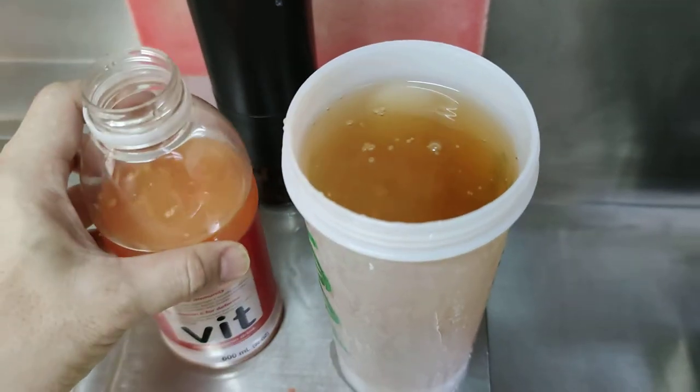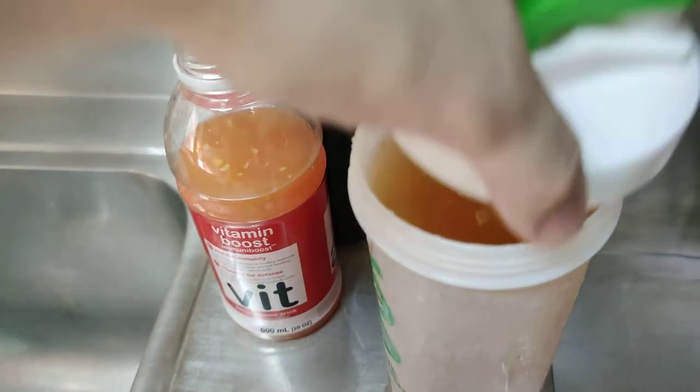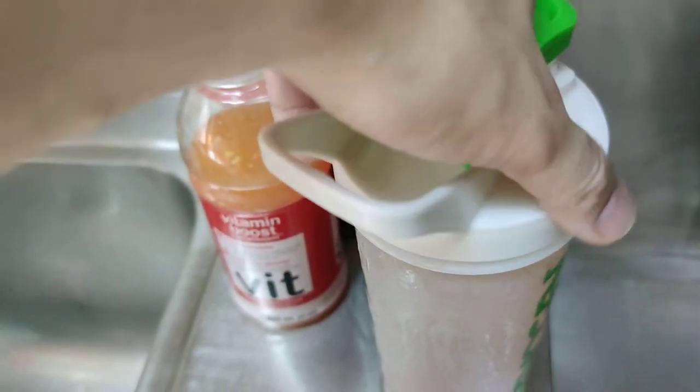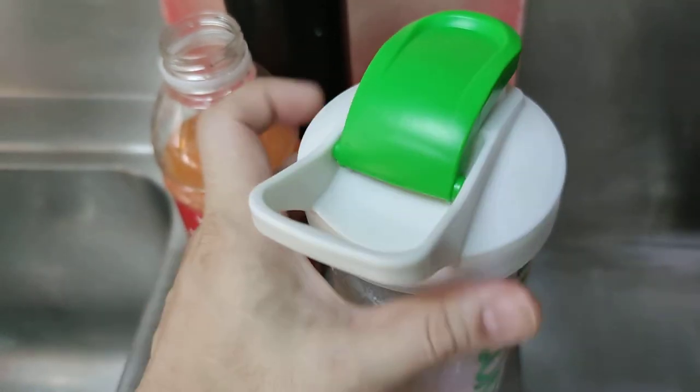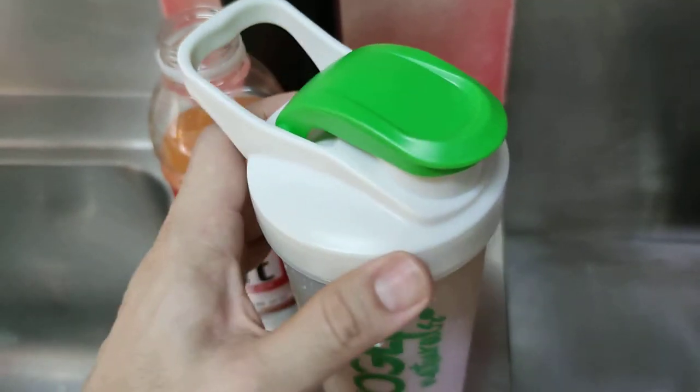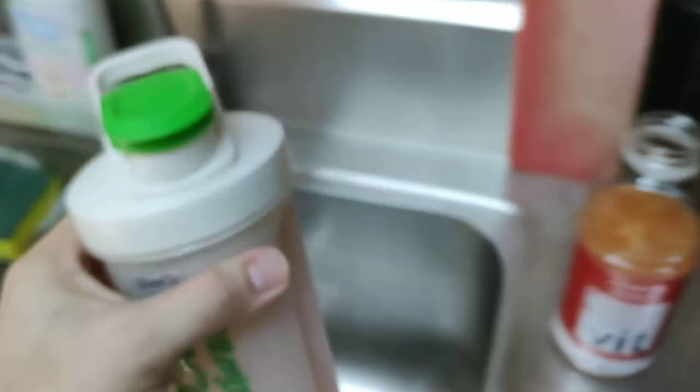So probably that is enough — that is good enough probably for one day of vitamin C supply. You can do it the natural way, of course, no needing to buy all those vitamin C.